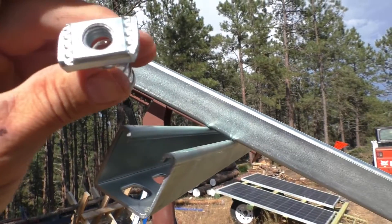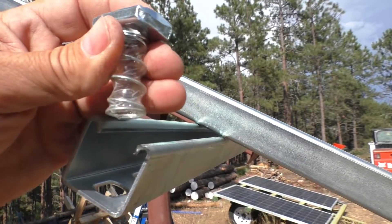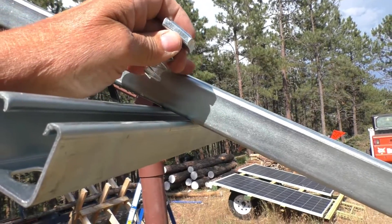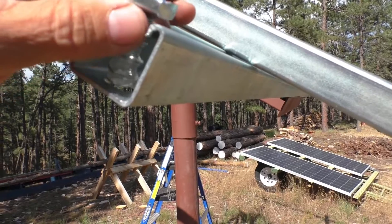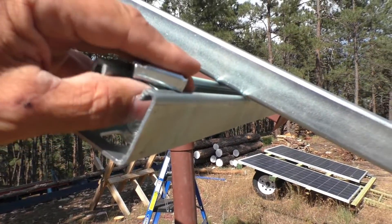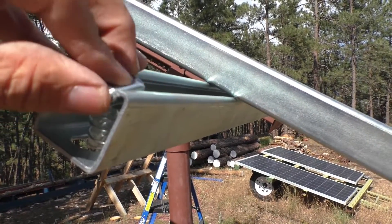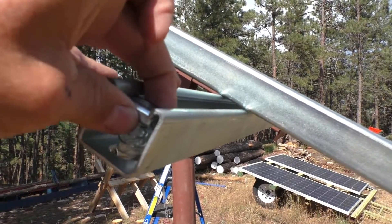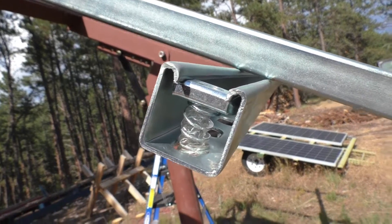We showed this in our other video — these are the nuts that you use with this unit strut or super strut. We're going to put a nut underneath of this crossbar here so we have a way to bolt the parts together. These nuts simply press down inside of the channel and then you turn them 90 degrees and they lock into place like that.